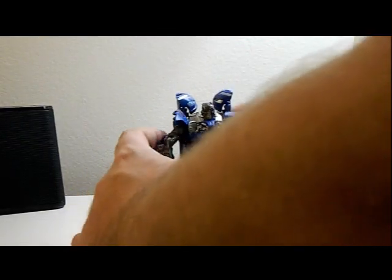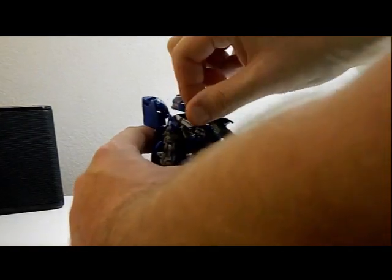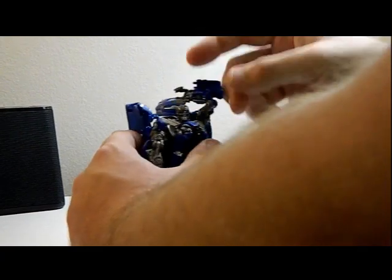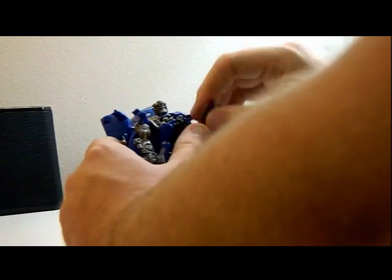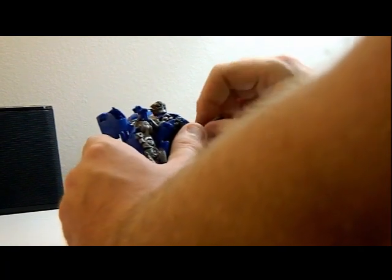The head can go back and forth, arms can rotate, and hands can kind of move — we'll check out the hands in a little bit. The torso can rotate 360 degrees, and his feet can move as well.